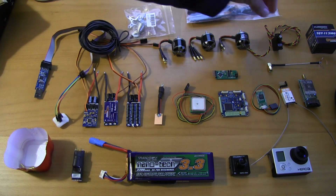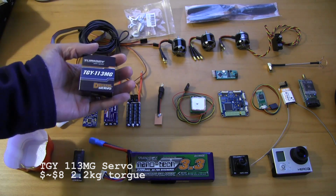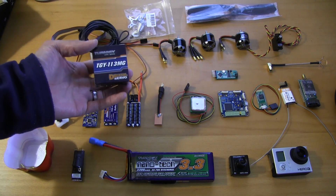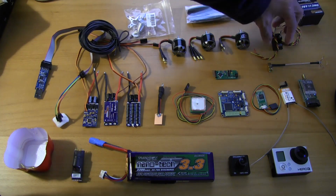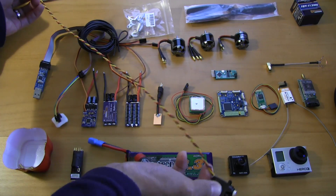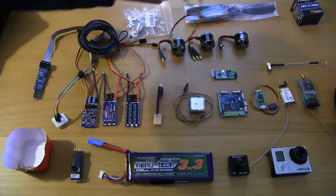Over here on the side we've got a digital servo, the TGY113MG. I believe it's about a two kilogram servo — should be plenty for what we're trying to do. These are only five bucks, so even if I have to swap them out it's not a big deal. One of the first things I did was take the servo wires out and solder in a longer harness, because this is going to be running from the tail all the way to the flight controller. That's just some heavy gauge servo wire, twisted up and ready to go.